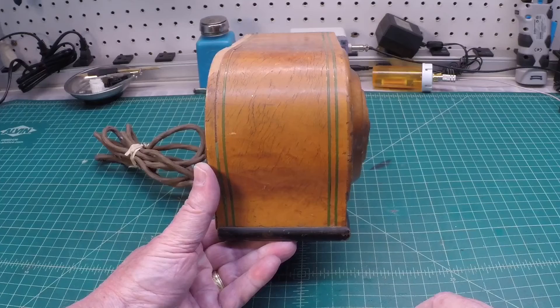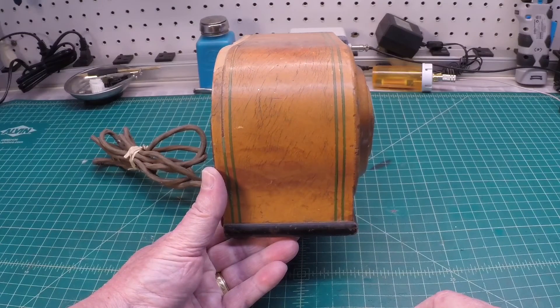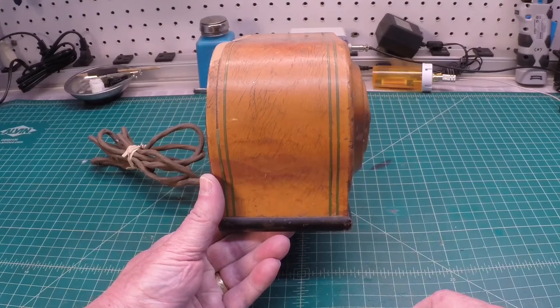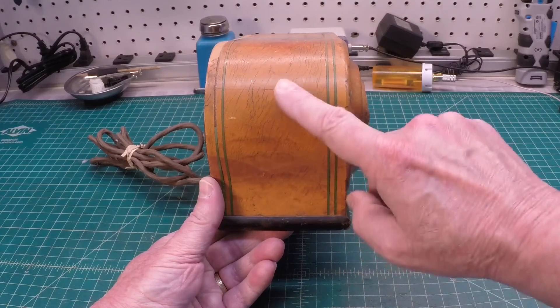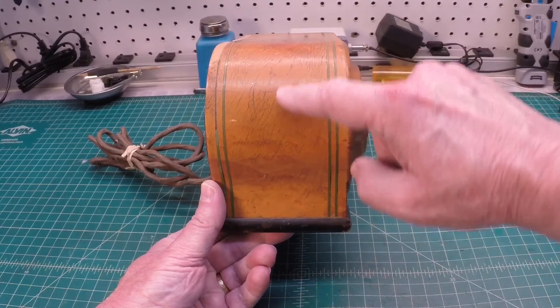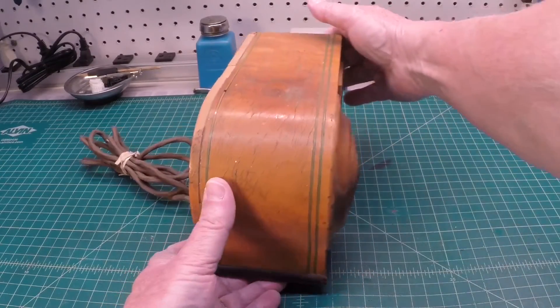Let me put this around and let you look at the other side here. The cabinet itself is in really good shape, and you can see the beautiful maple veneer that was used.